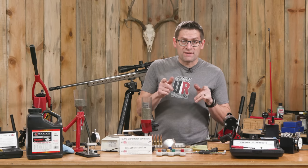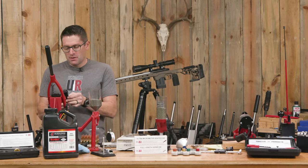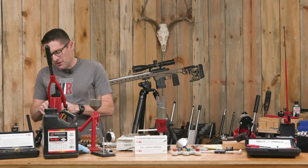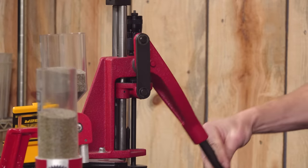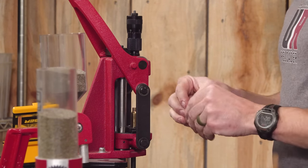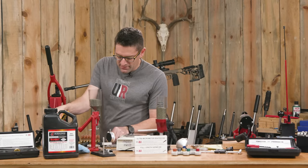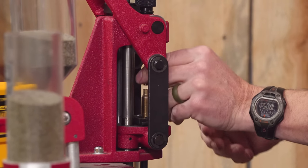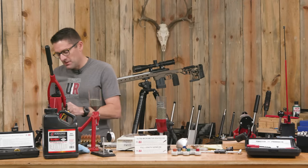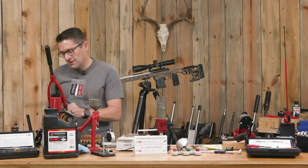Done with powder charging — let's seat some bullets. We're going to remove the full-length sizer and insert the Ultra Micrometer Seater. I've already set the bullet seating depth. I think in precision loads this is the fun part — bullet seating is just something that brings me a lot of satisfaction. I know I'm just about ready to go out and shoot, and there's something about that that I really like. Get pumped up, get ready to hit some steel at range. That is what it's about — at the end of the day, it's hitting the target.